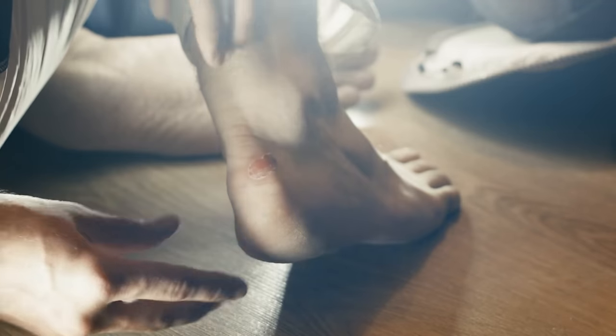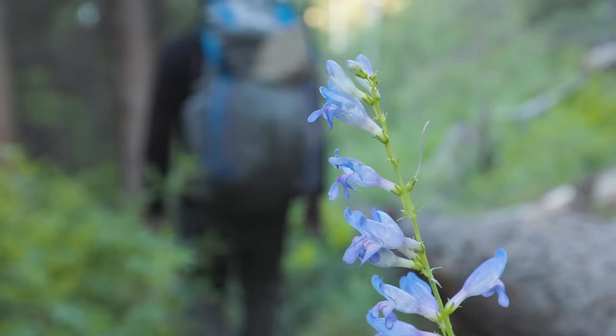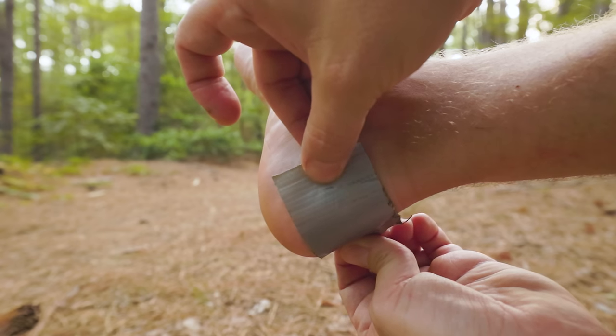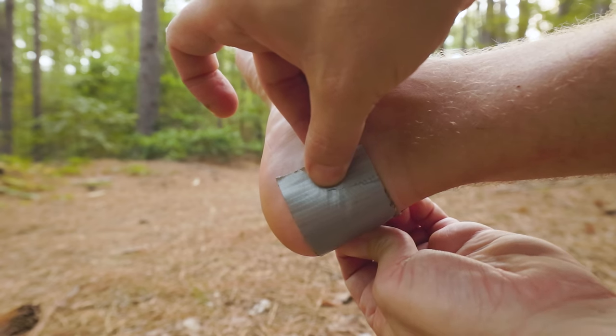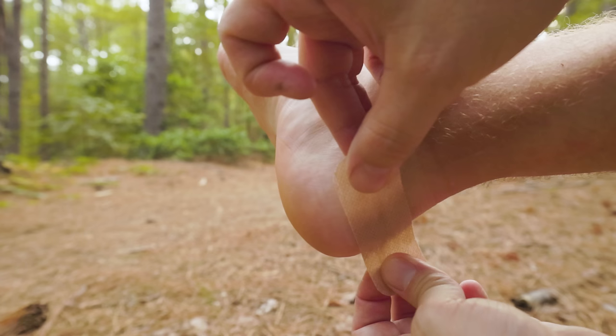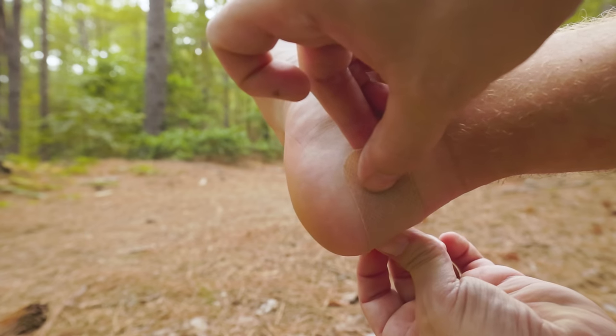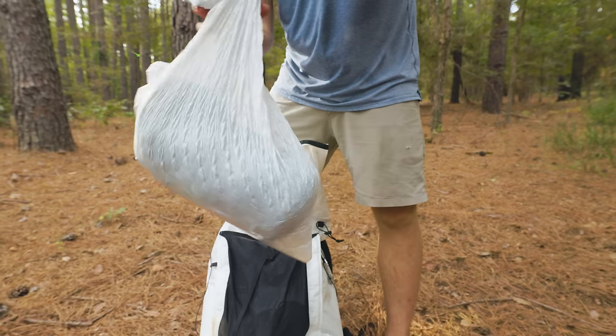If you get blisters a lot, you should really think about changing your shoes, but that's difficult to do when you're already out on trail. In which case, if you start feeling a hot spot, just get a small strip of duct tape and put it over the hot spot so that your shoe rubs against the tape and not your skin. You can also use Leuko tape, but I've actually found it kind of hard to find sometimes, in which case duct tape works just fine.